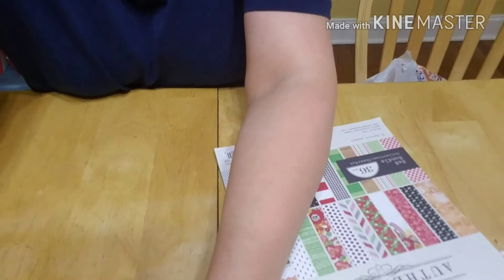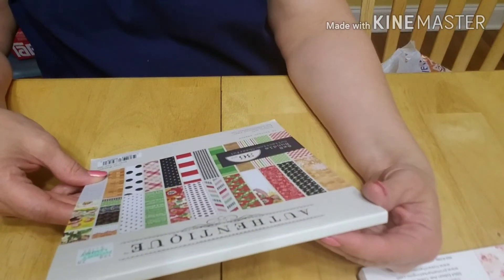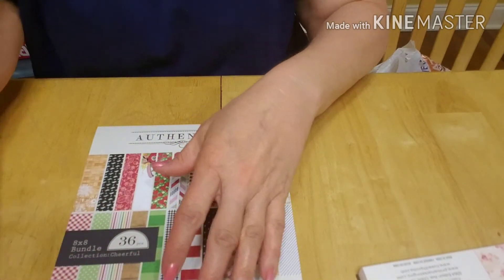Then I picked up some paper. I had bought a paper pad from Authentique from Tuesday Morning a while back, had started working on one of those file folders, and it used up all of that paper. I hadn't been able to find that paper anywhere. But today at Hobby Lobby I found an 8x8 paper pad of that paper. It's called the 8x8 Bundle Collection Cheerful, and it's got 36 patterned papers in it by Authentique.